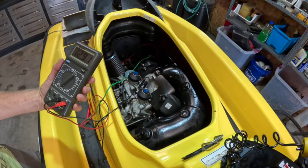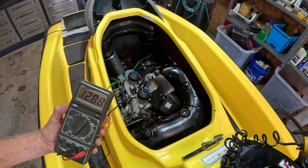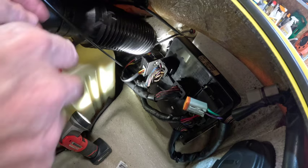Hmm, didn't seem horribly bad. Well, let's do a swap and see what happens. There she is — I think I've got to take this plastic off.